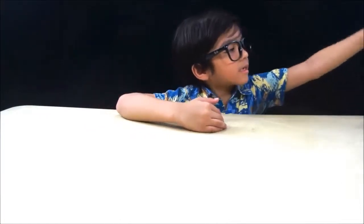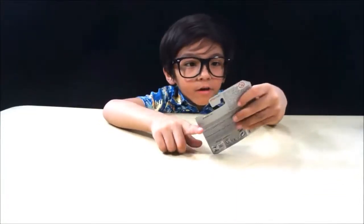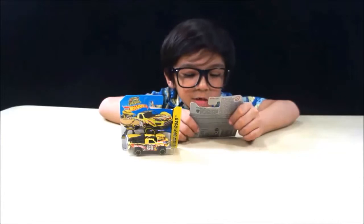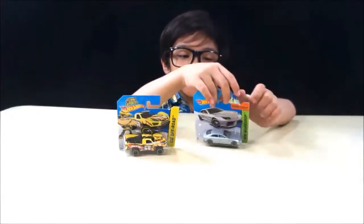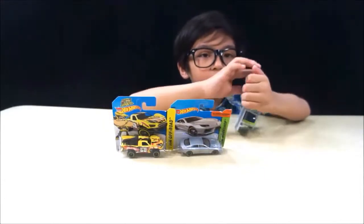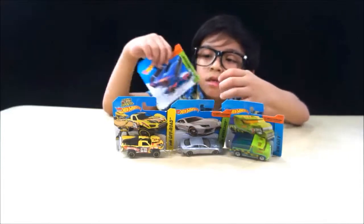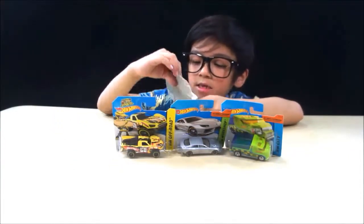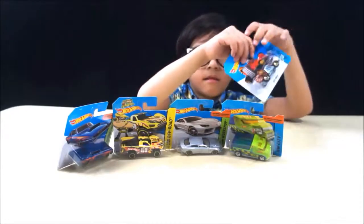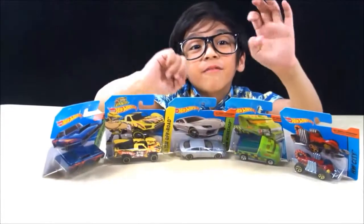Let me get one. There we go. We have Budget Truck — it's from the Hot Wheels Off-Road. Next one, we have Lamborghini Stoke. It has a genie name. We have packages full. We have 68 Dodge Dart. We have Evo. We have 1, 2, 3, 4, 5! Five Hot Wheels. Now let's unbox it.